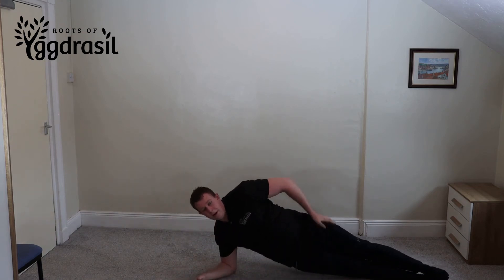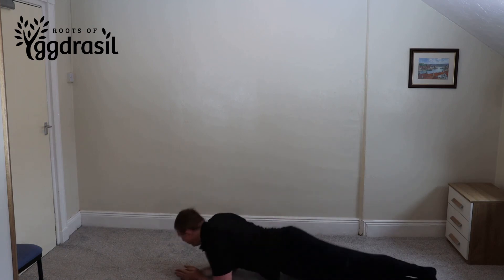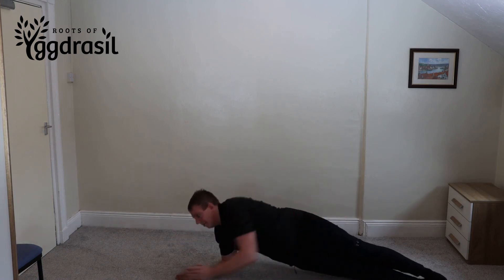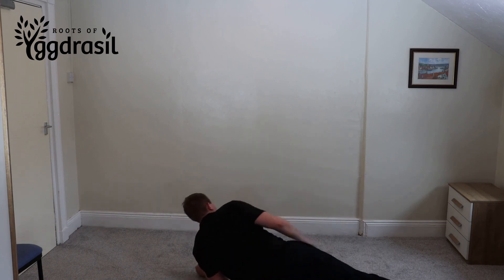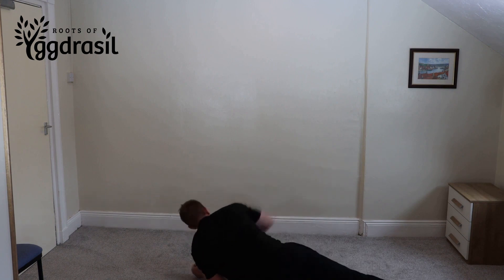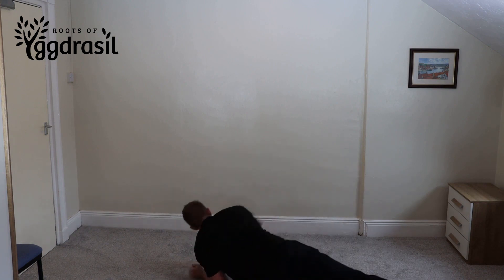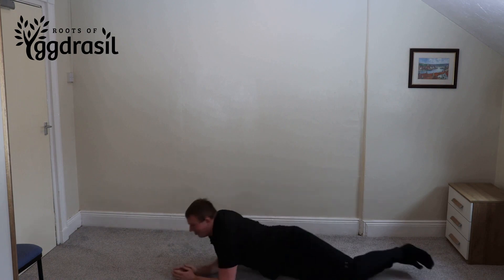And Sam is going to do it for 90 seconds — as much as you can. We'll let you have the 30 seconds. That's plank rolls.